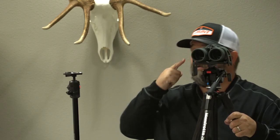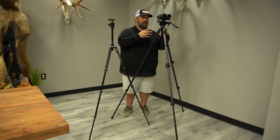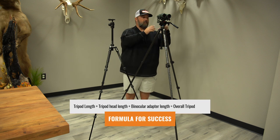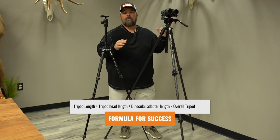Measure to your eye — if you're standing tall, measure to basically your temple. That'll give you a good basic place to be. Then match the tripods up with the gear that you're putting on top. By doing that, it's going to give you a real good idea of what size tripod you need to have.